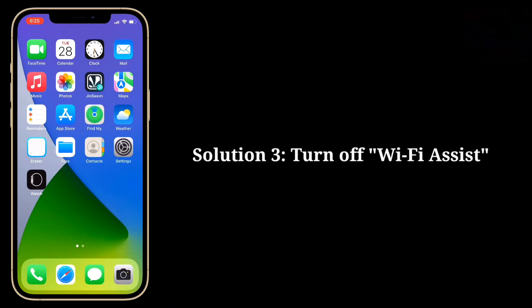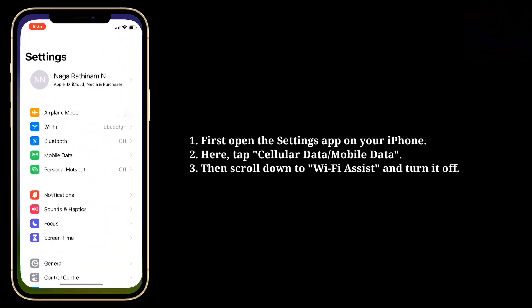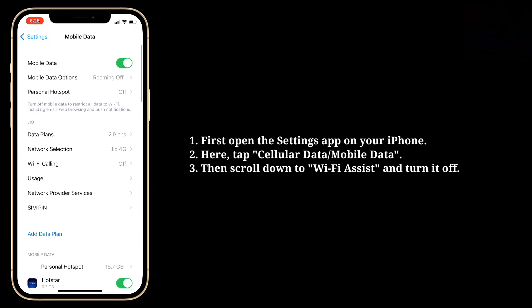Third solution is turn off Wi-Fi Assist. Open the Settings app on your iPhone and tap Cellular Data. Then scroll down to Wi-Fi Assist and turn it off.